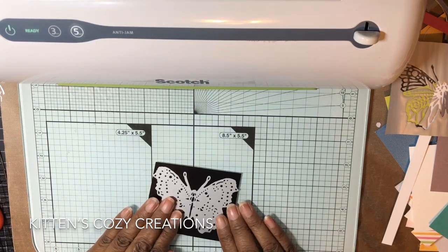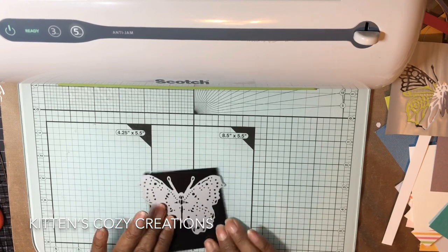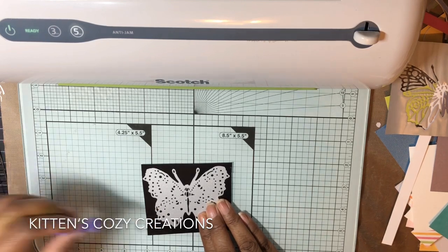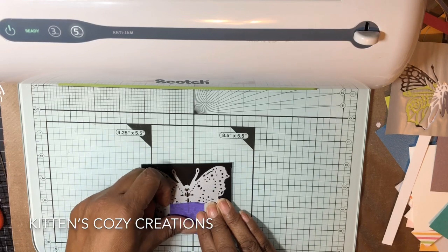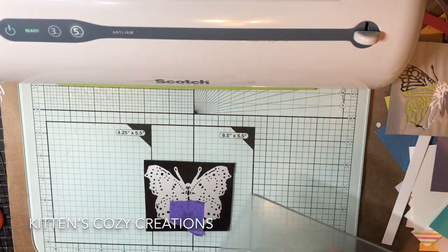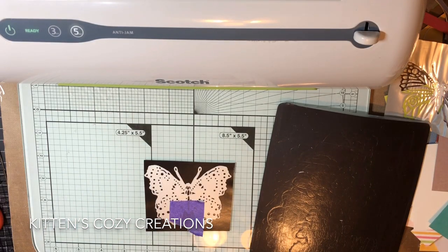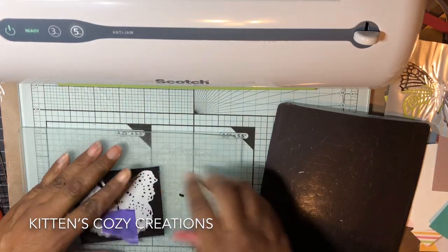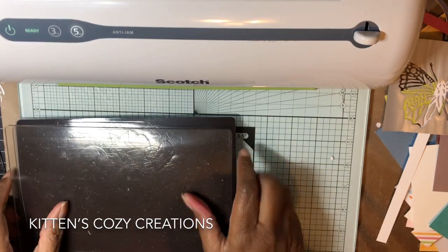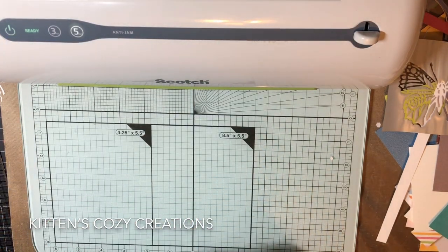I'm putting the die face down this way, and I'm going to secure it with a little tape — I use purple tape. And I'm going to use my Gemini. I have the large Gemini, but I use the Gemini Junior plates. They're a lot easier to maneuver in small places. I do occasionally use my large plates, but only when I have to. You'll hear the Gemini.